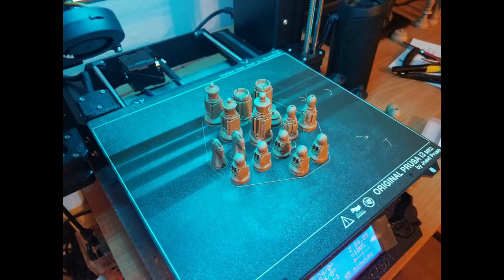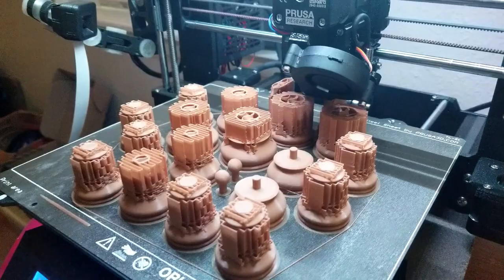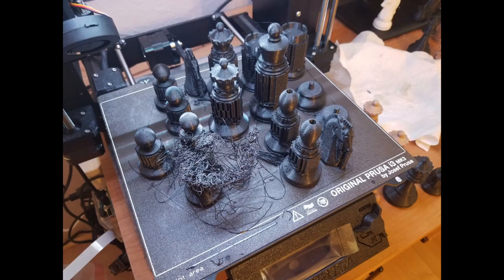Since half the set will fit onto the printer's build plate, it's tempting to print them all in one big batch. This is what I normally did, but since it's a longer print time, I learned to always print with brims and to use some glue. Otherwise, if one piece comes loose, it can turn into a spaghetti nightmare.